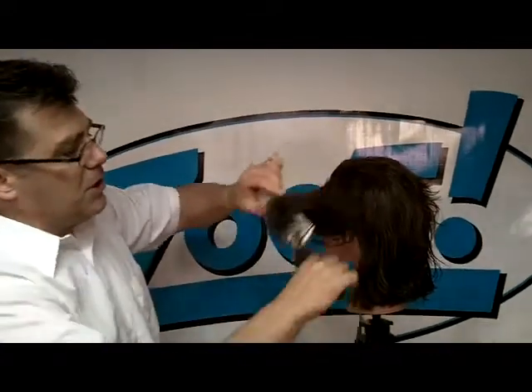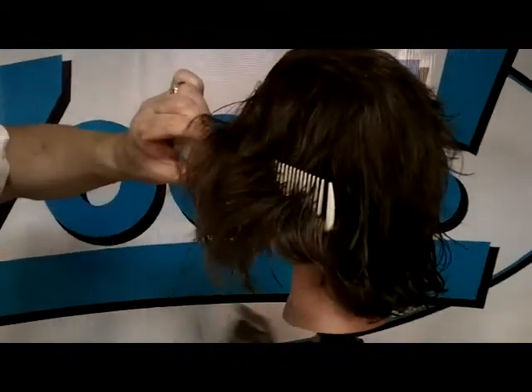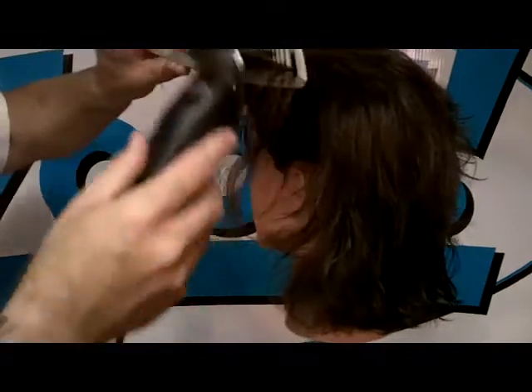We can also use it in longer hair from below, coming in from below the section. If we had a heavy line on this haircut and wanted to break it up, we could peel through it from below like that — elevating that hair, letting it drop down into the blade. I can come in behind my comb or in front of my comb.